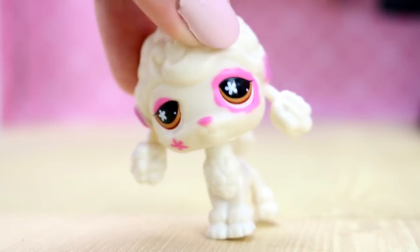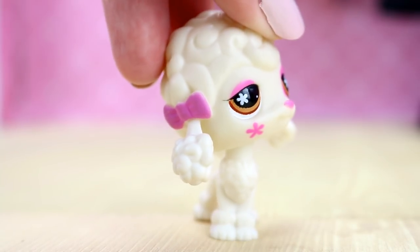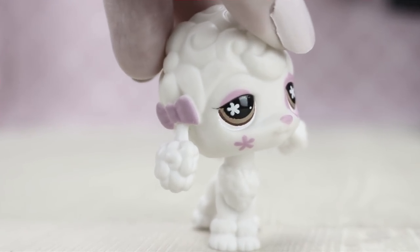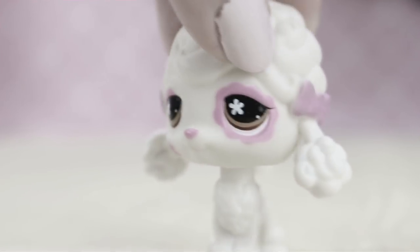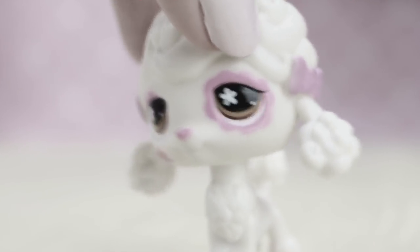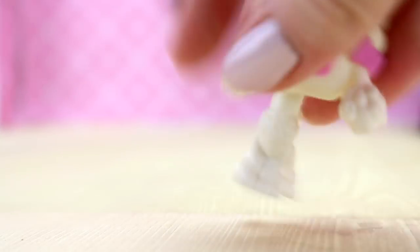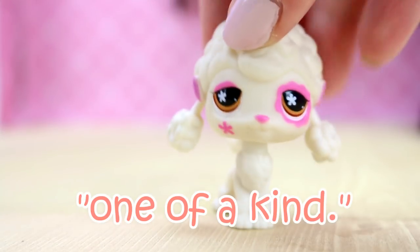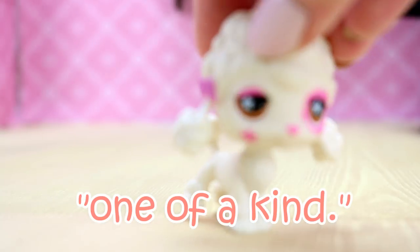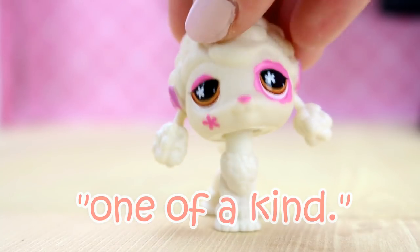It's going to be quite strange because the title said it was an OAK custom, which is like original — I forgot what OAK stands for. Melon, put it on the screen right here what it stands for if you're not too lazy. I'm counting on you to back me up, aka myself.